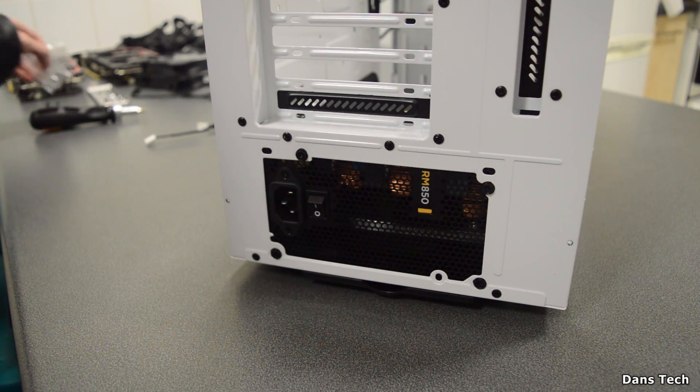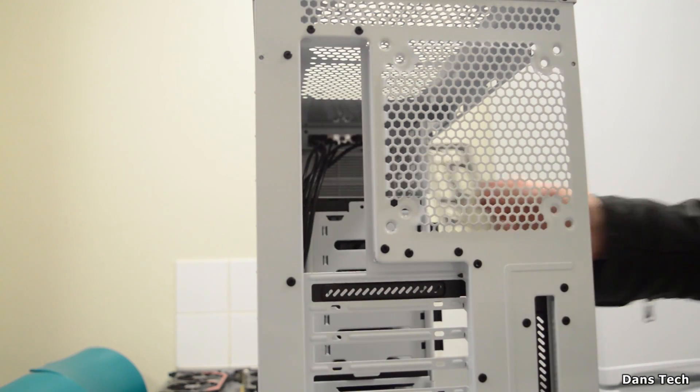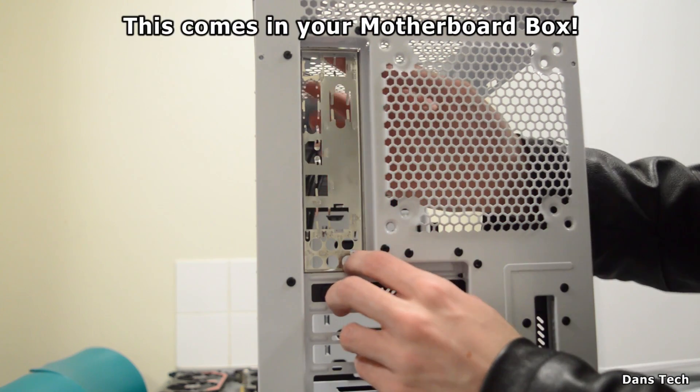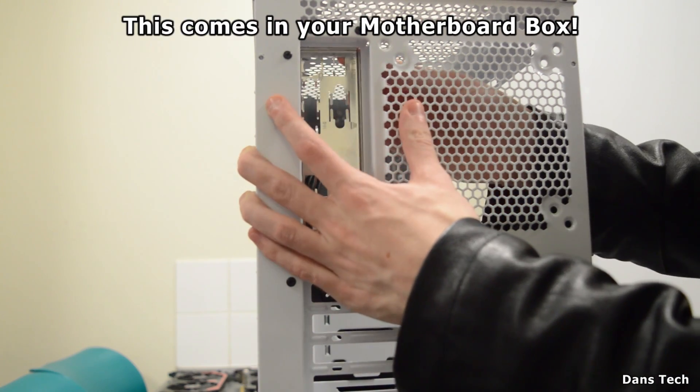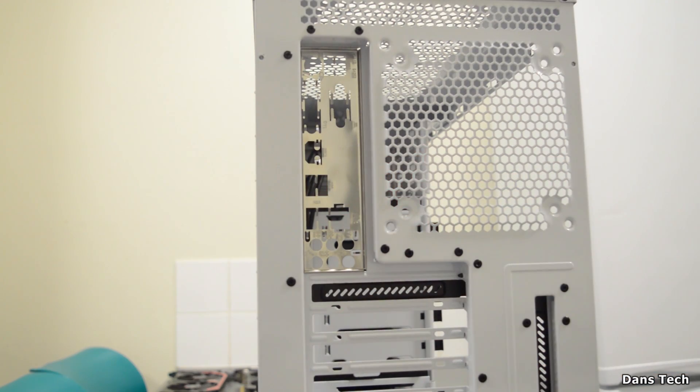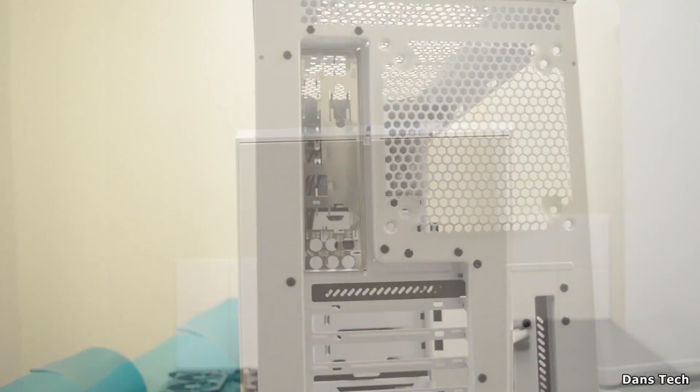The next thing to do is install the back plate — this is the I/O panel. This is what your motherboard is going to line up to once you've placed it into your case, allowing you to line it up nicely.